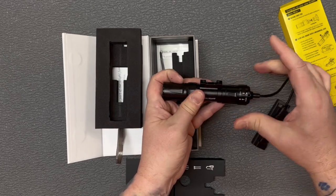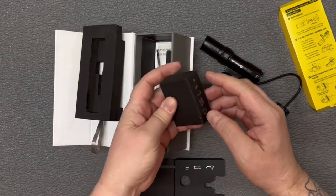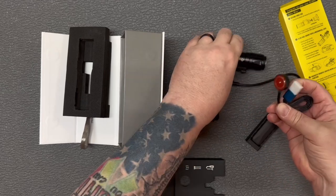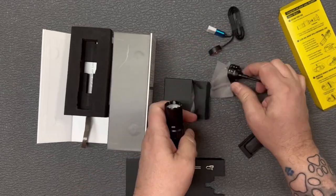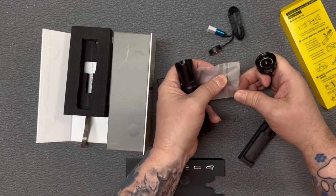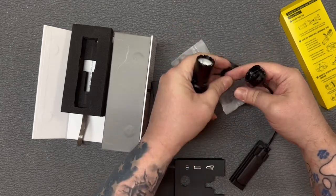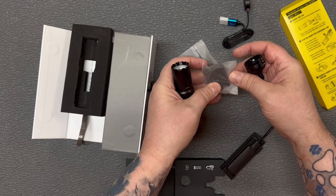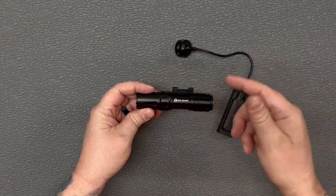You've got it locked in — pull it back and it comes right off. In here you have a magnetic charger that attaches to the back of it, plus your wrenches and screws to mount it, and your mount to put it on whatever you need. So there you go — there is the Odin Mini from Olight. Thanks for watching this video.